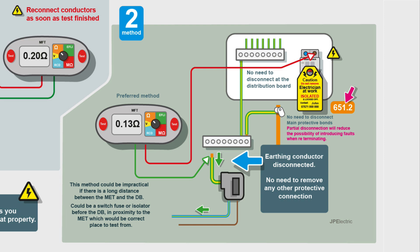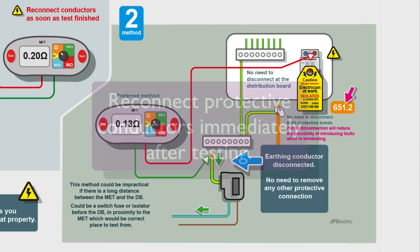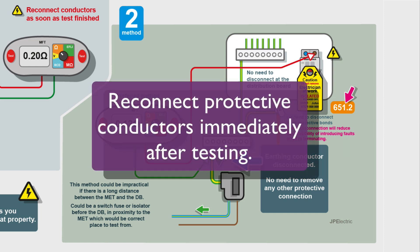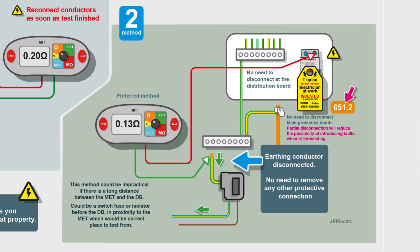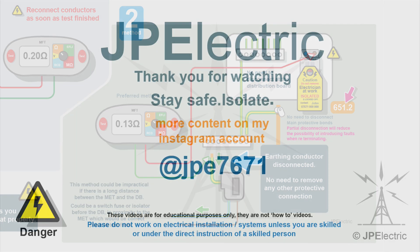So that's a quick overview on testing ZE. You do disconnect the earthing conductor, which does two things: it proves that you've actually got a means of earthing, and you're getting the earth fault loop impedance. It can also be used to help validate your ZS readings. Thanks for watching, keep safe.